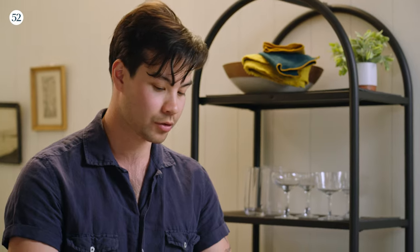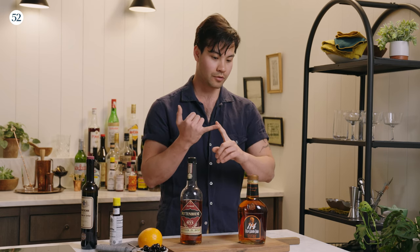Both of them need two years of aging in new charred oak barrels. Contrary to popular belief, bourbon does not need to be from Kentucky. It can be from anywhere, but it has to have those two years of aging and it needs to be 51% corn.